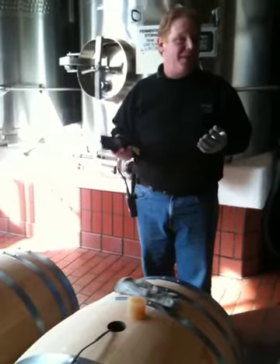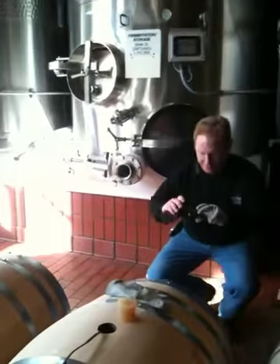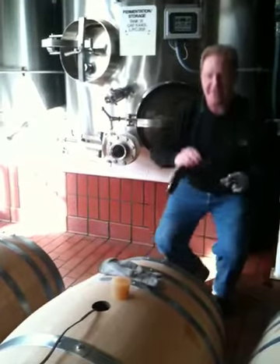I'll also take pictures of any defects or anything that need repair. I start out and I just take a photo of the barrel head with our item code number on it, the cooper information, and then that sets the file up.